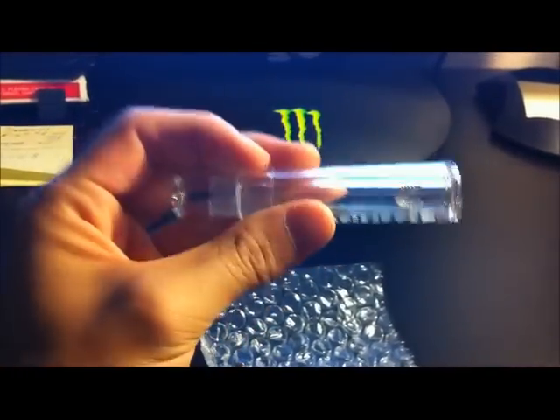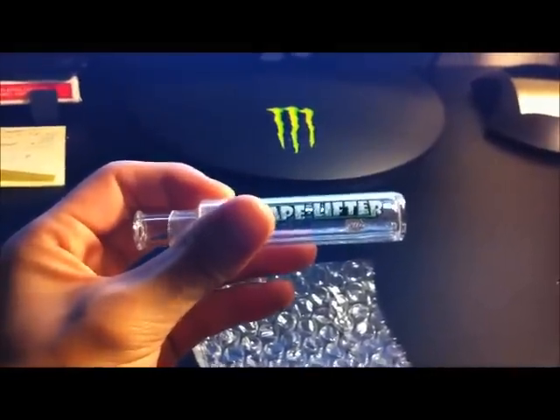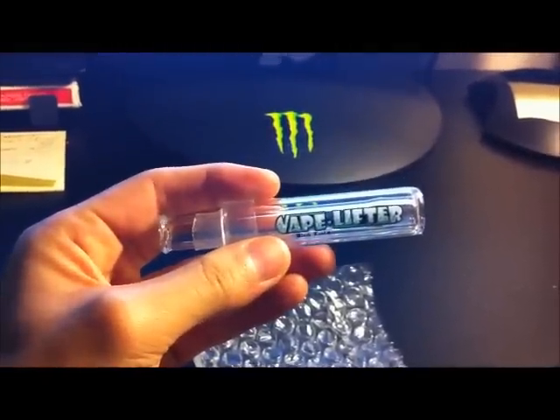Yeah, it's a really healthy alternative, really concealable, a one hit or quit pipe. It's called the Vape Lifter — check it out.